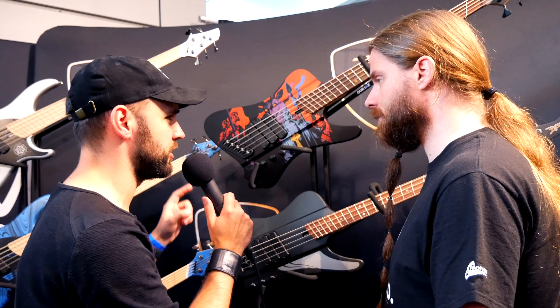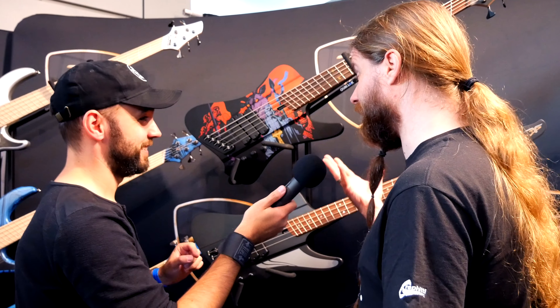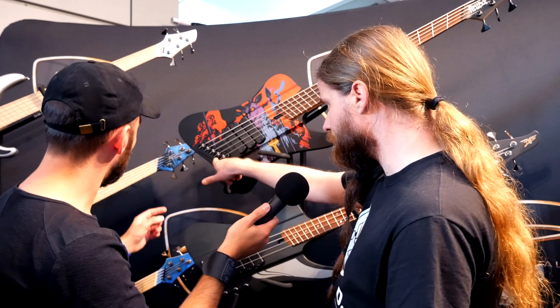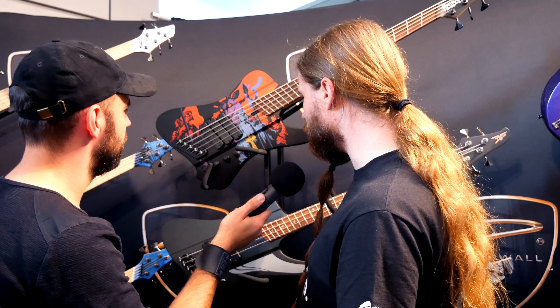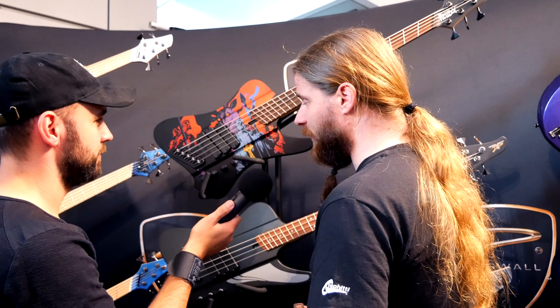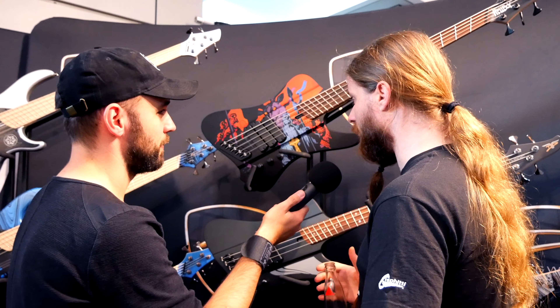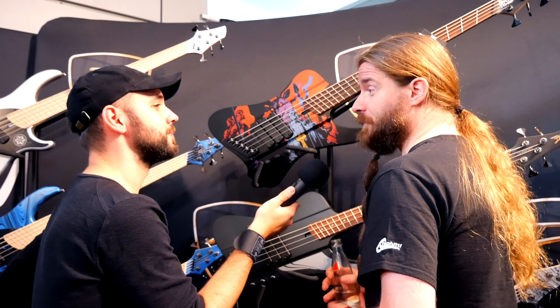We're here with Rob from Epica. And behind him is something scary, but very, very beautiful, I must say. Rob, what is this? It's a beautiful bass guitar — the Dingwall D-Rock Hellboy, Rob van der Lowe's signature bass. Apart from the beautiful artwork, what's so special about it? Because there's something very special about this bass.